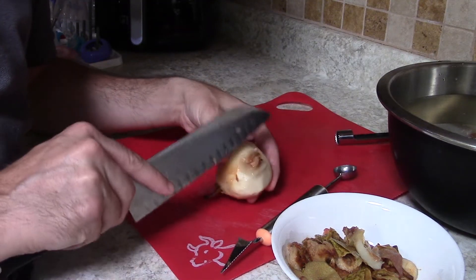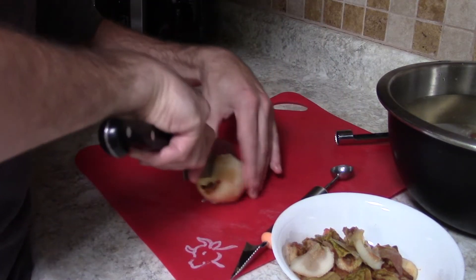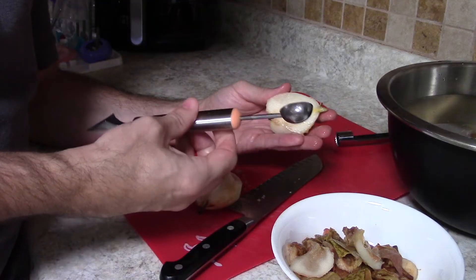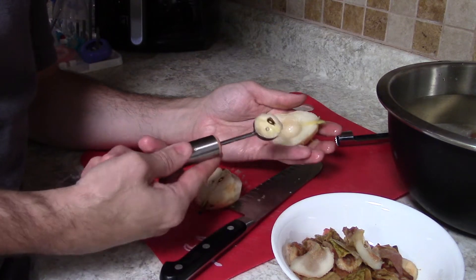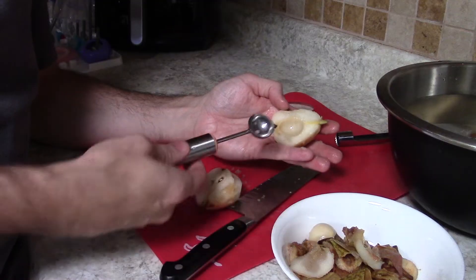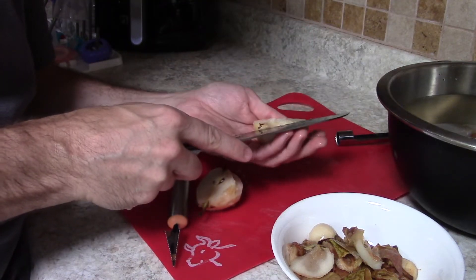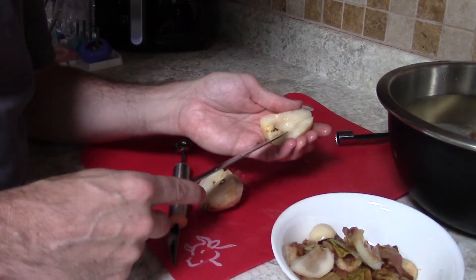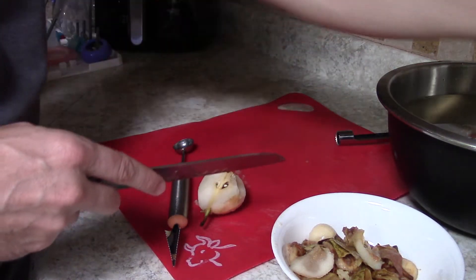We cut the pears in half, and what works well is a metal melon baller — the plastic ones are just too weak for the firmness of pear flesh. We take out the core, then use our knife to trim out the central stem that extends down into the core and trim the end. We usually half them, though you can quarter them if needed. Now that our pears are processed, they're ready to go into the jars.